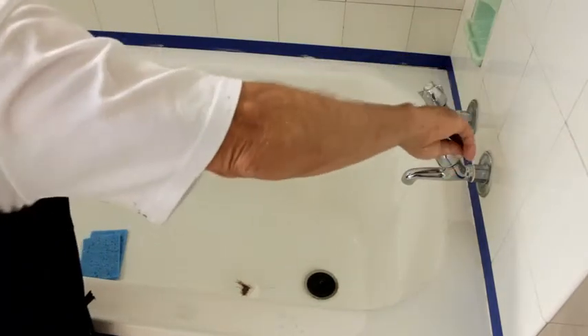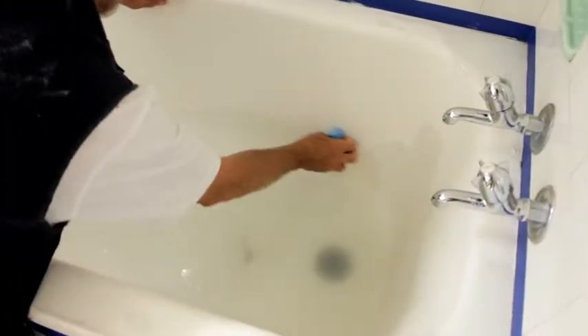Give it a good rinse with clear warm water. Do this as many times as you need to make sure the whole surface is thoroughly clean and no build-up remains.